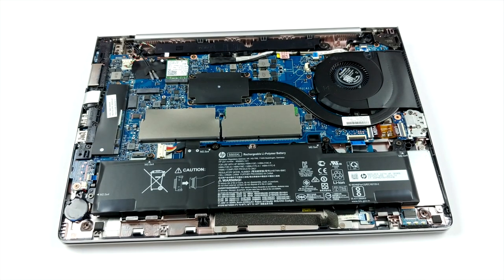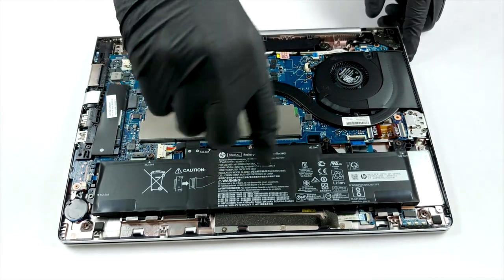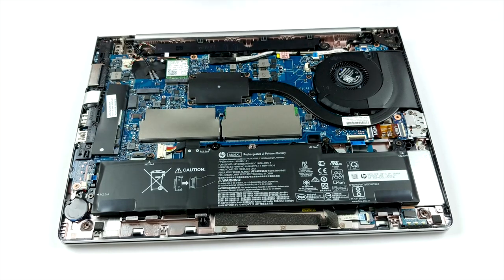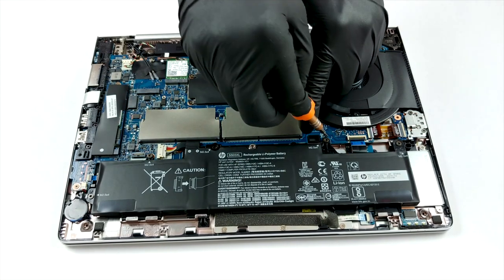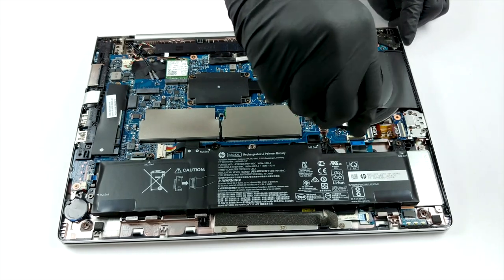This notebook features an AMD CPU inside, which is cooled by a single, relatively bulky heat pipe. As far as the upgradability goes, the notebook offers you two RAM SO-DIMM slots running in dual-channel mode, which support up to 32GB of DDR4 memory at 2400MHz.